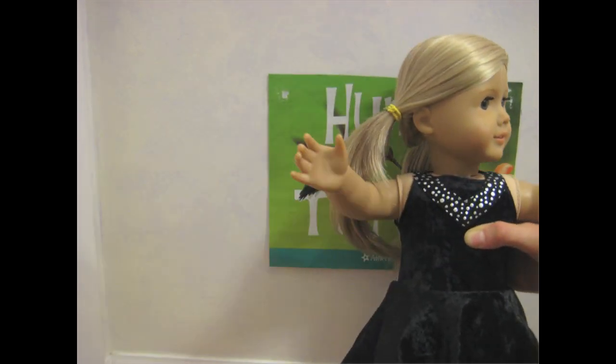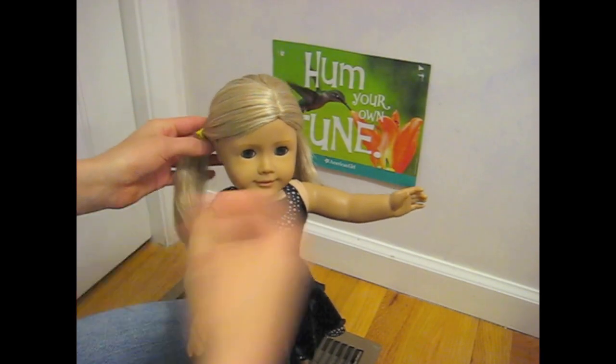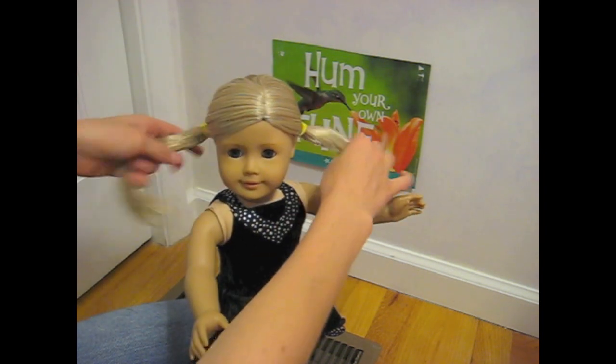Hey, wait mom, I wasn't finished yet. Hey peoples, Anna Basil Mentos here. Today I'm going to show you guys how you can spice up your average pigtails and turn them into a really cute, fun hairstyle.